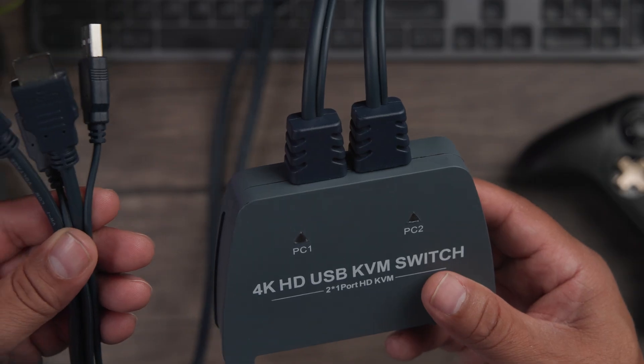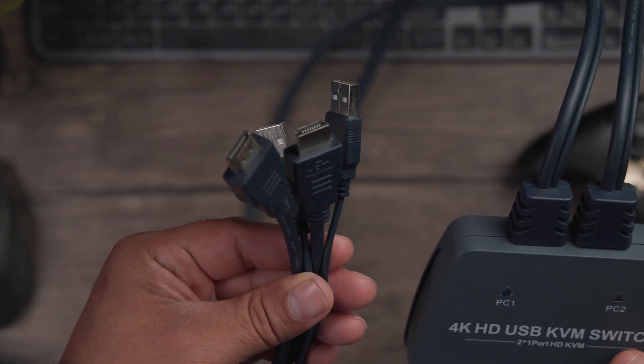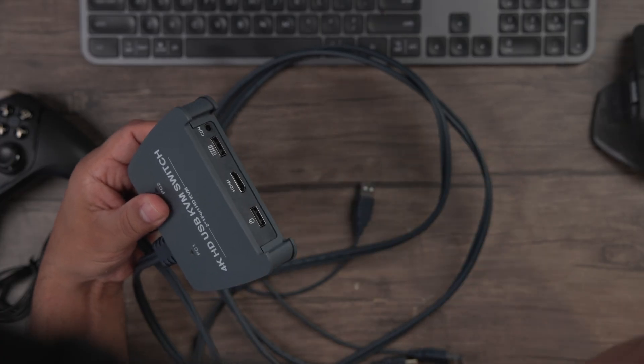Another feature I really like is that the cords are included. So many times with other KVM switches you have to find your own additional HDMI and USB cables for both computers. Here, the HDMI cords are already attached to the device, so you don't have to worry about whether you have the right cable. The only cord you need to source yourself is the one going from the KVM switch to your monitor.